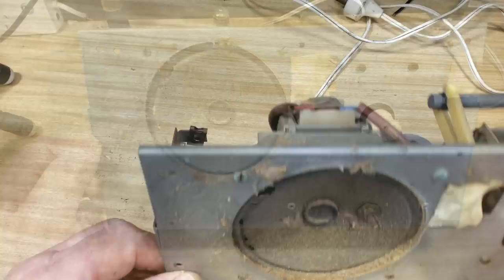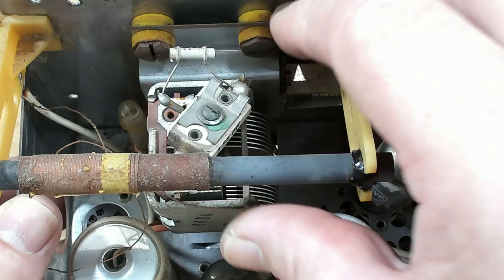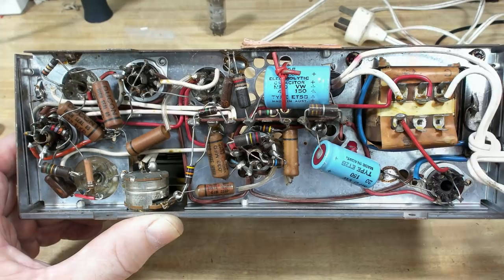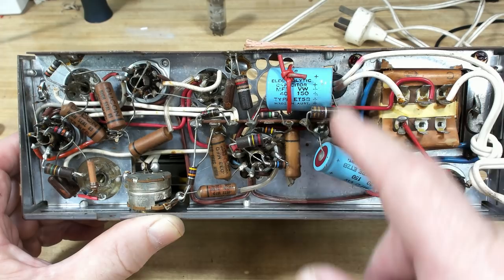The bugs have eaten the speaker again. This must have been out in a workshop or garage somewhere - it's covered in sawdust and bugs have eaten it. Otherwise it looks all right. The mounting for the capacitor is good. The rubber is excellent - it's like a silicone kind of rubber, a plastic rubber, and it's held together well.